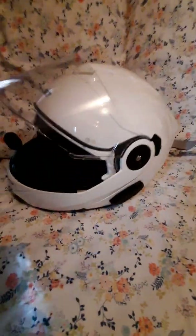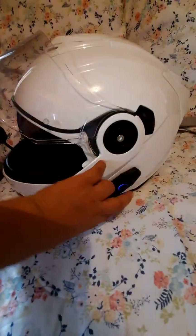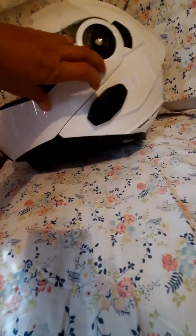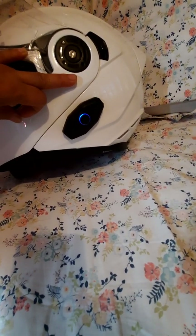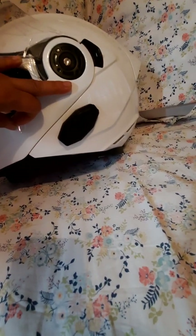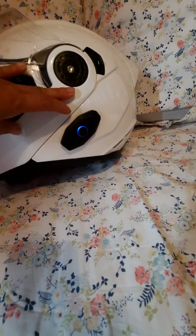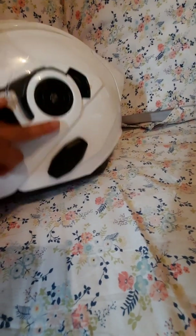To start the Bluetooth, we need to hold the center button and the plus button together. Then you can see the blue light flashing. The blue light flashing indicates that the Bluetooth is on. After that, you will hear a voice saying "hello," which means the communication is successfully on.